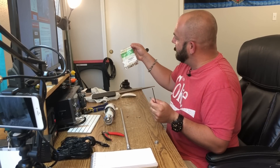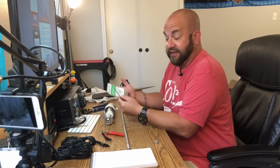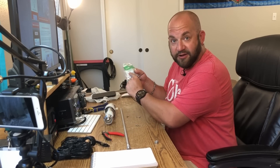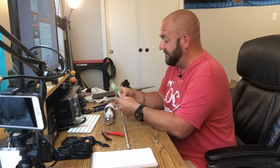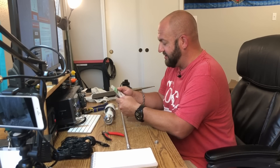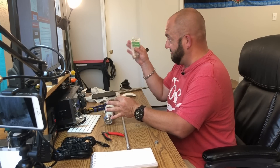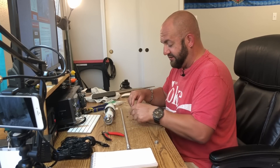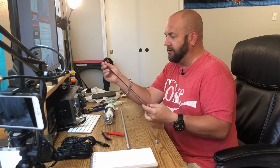I've got these ring terminals from Crimp Supply — I just bought them on Amazon. Turns out they've got a 248 area code, that's my area code, so they're a Michigan company. These are 12 to 10 gauge high temperature ring terminals — new sales at crimpsupply.com. Not affiliated in any way, just randomly bought them on Amazon, and they are stupid strong.